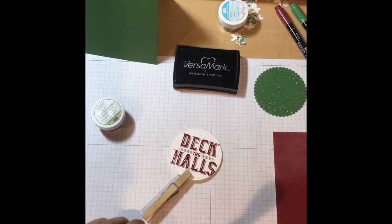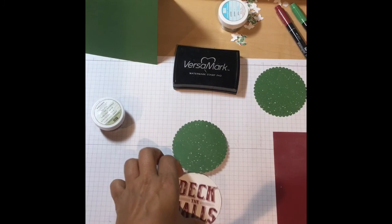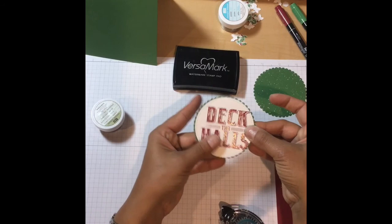What we're going to do next is adhere our scallop to the circle, using our snail adhesive or whatever adhesive you're using, and position it with the green just slightly coming out from behind.